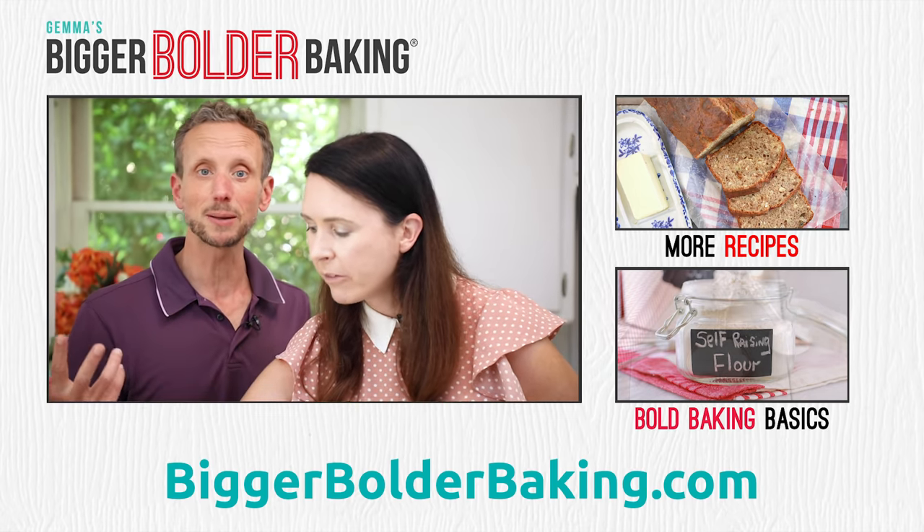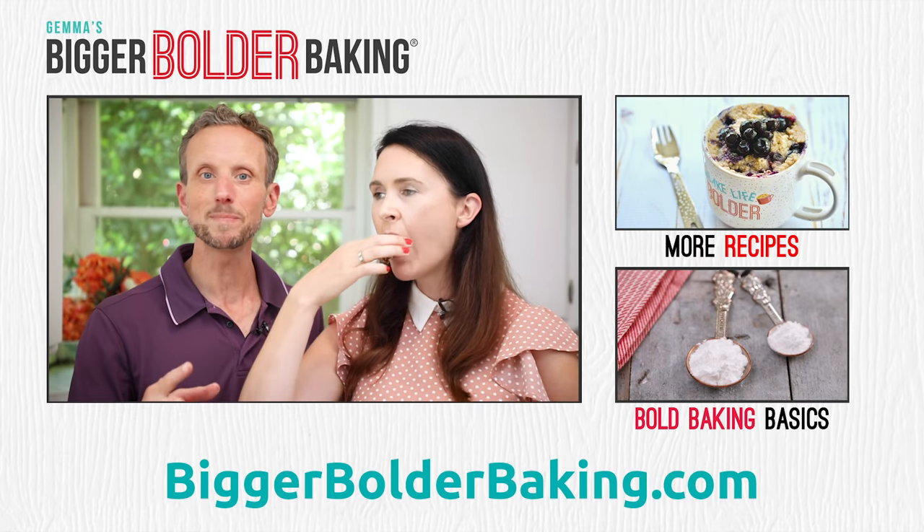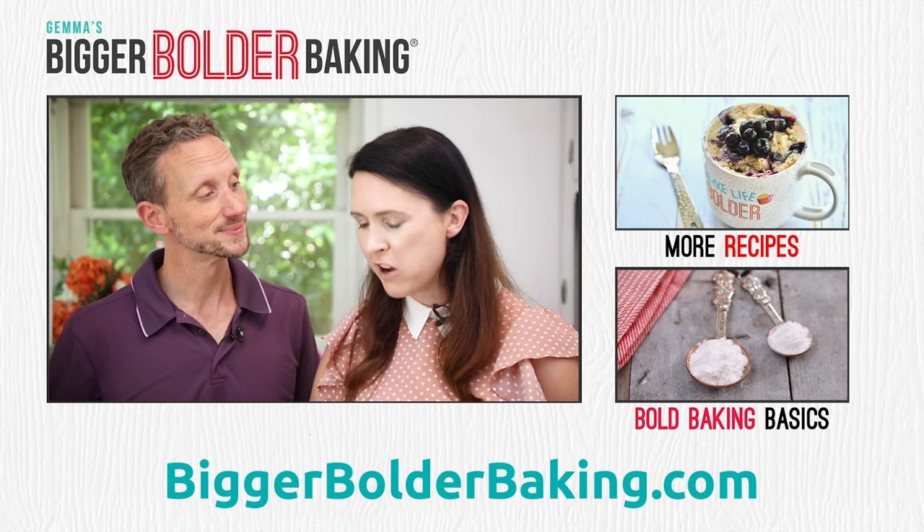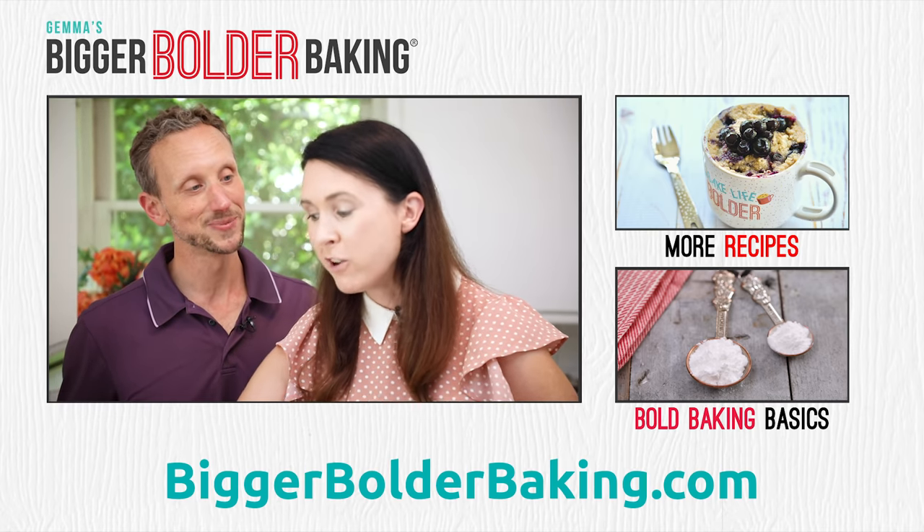I want to see your banana breads — make sure to make them and share them with us. Thanks everybody for joining us. Great job, Kevin. You can enjoy the rest of the day off, Gemma.